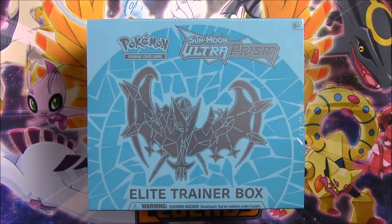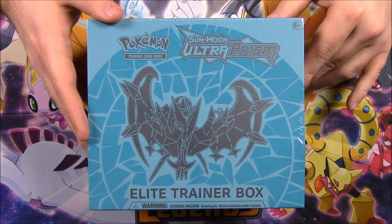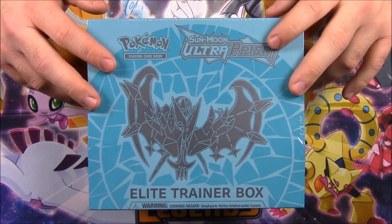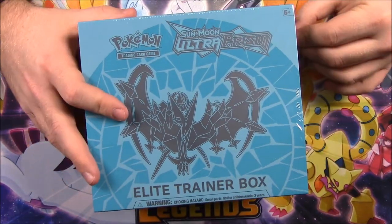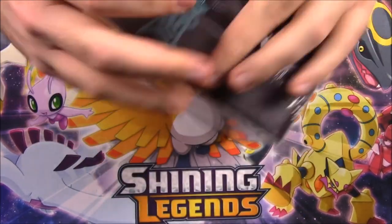What is up guys, Austin Ercho here, back again, opening a Sun and Moon Ultra Prism Elite Trainer Box. This is part of the new Ultra Prism set that was released, and this is one of the two Elite Trainer Boxes. There's this one and one with a Solgaleo on the front that's all like an orangish color, but I've only been able to find this one with Lunala on it.